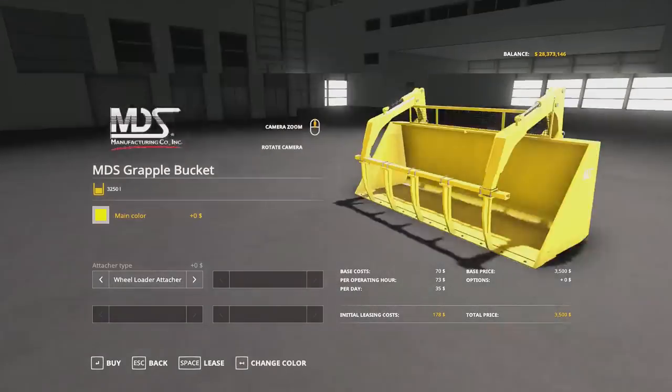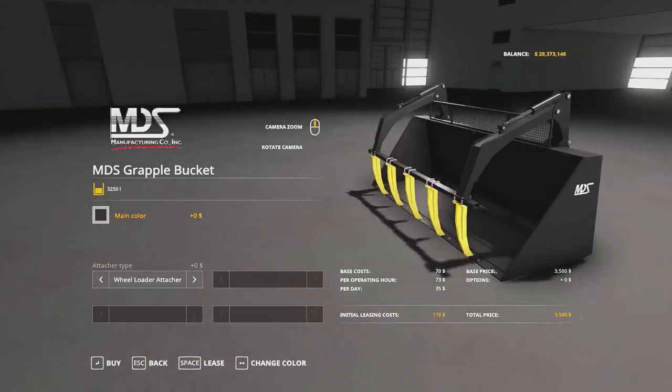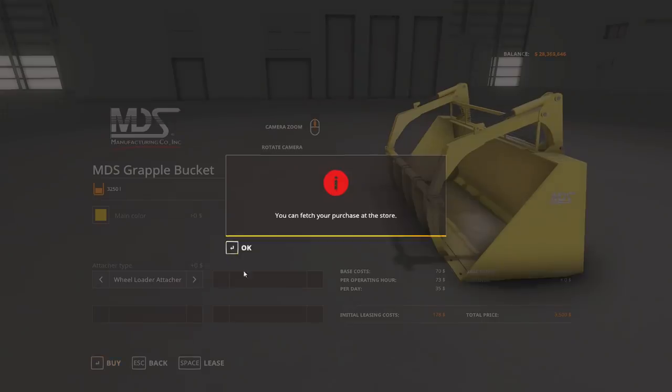I'm kind of curious how it looks in New Holland yellow when we buy it and put it on the loader. Black does look pretty good with that New Holland loader, to be real. I'll buy it.